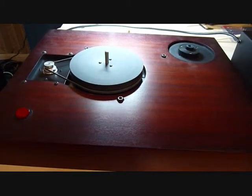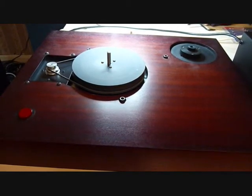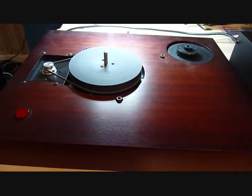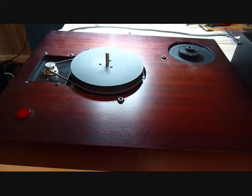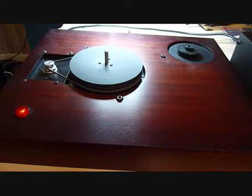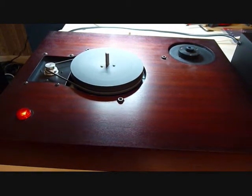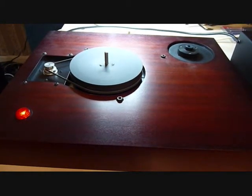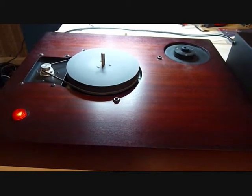Now if I increase the frequency you can see what happens. Gradually increasing now — got really good control over the speed. You can see the speed picking up now, until we're belting along.